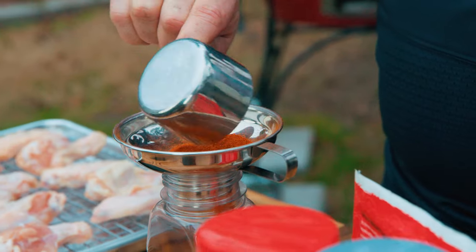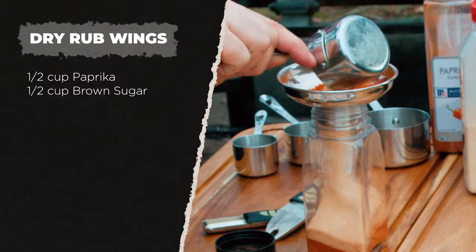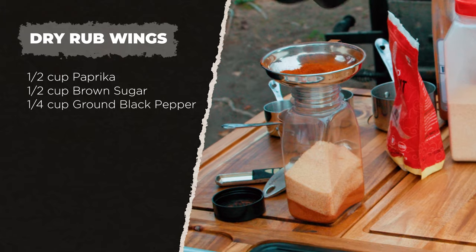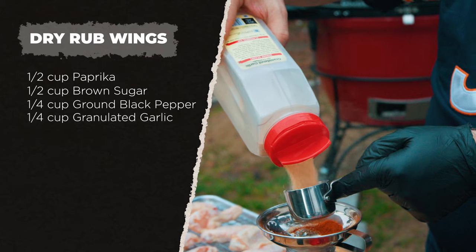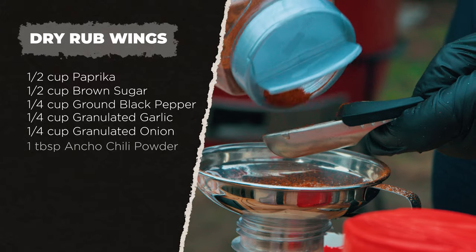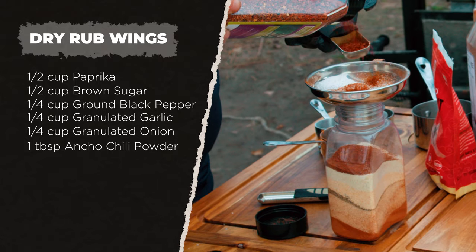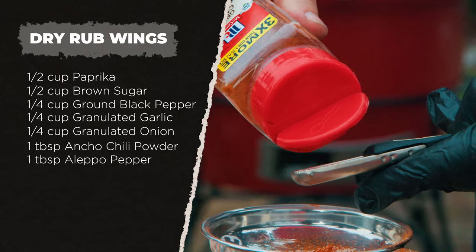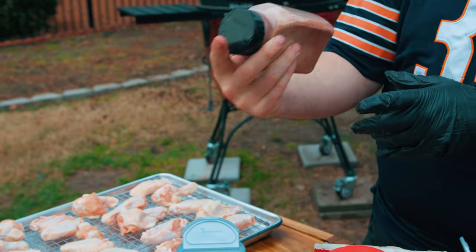The first flavor profile is a traditional dry rub wing. Start with a half cup of paprika, brown sugar or monk fruit sweetener if you're keto, a quarter cup of ground black pepper from the pepper cannon for fresh grind, a quarter cup of granulated garlic, and the same of granulated onion. Add a tablespoon of ancho chili powder, a tablespoon of Aleppo pepper for citrusy flavor, and a teaspoon of cayenne for heat. Shake it up for a great barbecue rub.